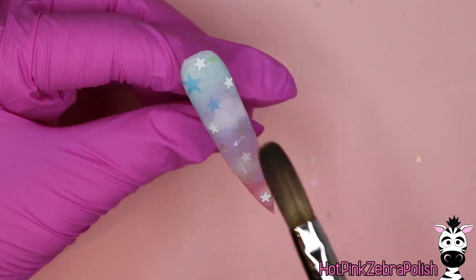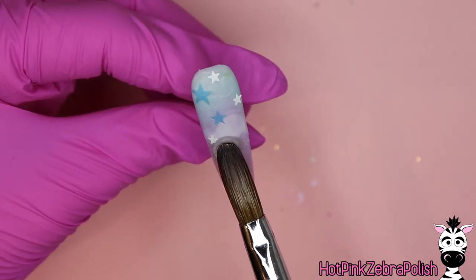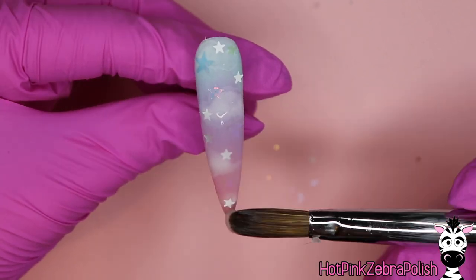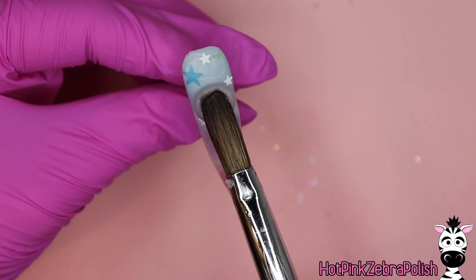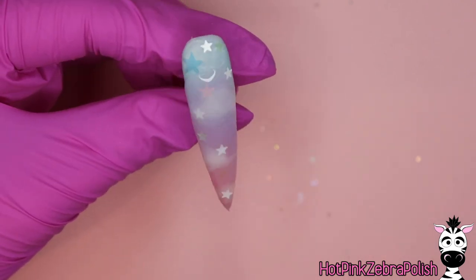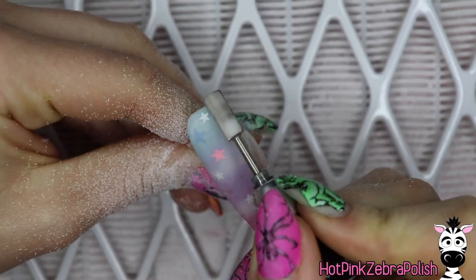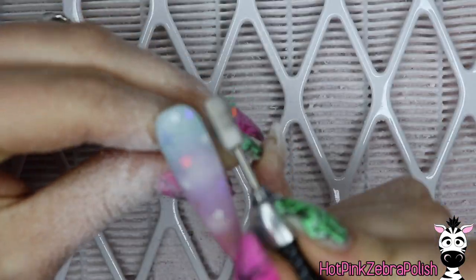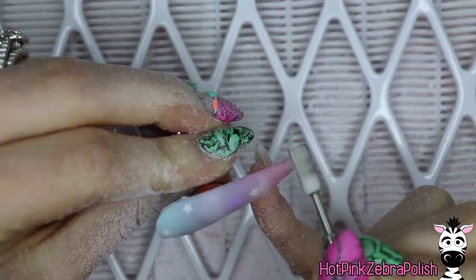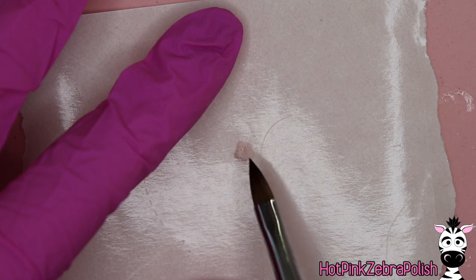Now I'm going to encapsulate the nail with a layer of clear acrylic. You really need to make sure that when you're encapsulating with clear acrylic over shapes like these stars or any bigger shape — whether it's sculpted or glitters embedded in the nail — you need to use slightly wetter acrylic than you normally would. That will envelope the glitter, flow around them, and prevent air bubbles. Now I'm going to file the nail into shape with my e-file, making sure everything is nicely smoothed out.